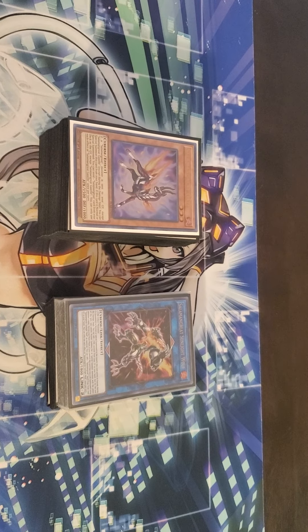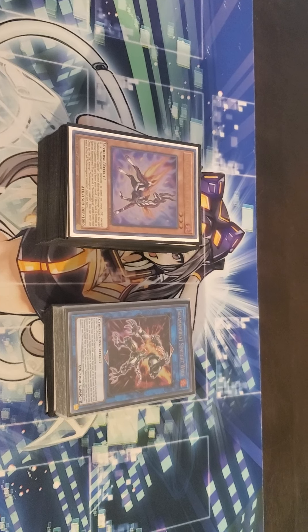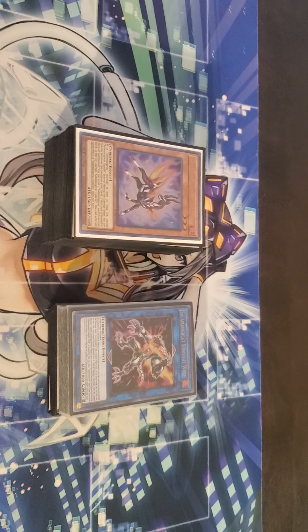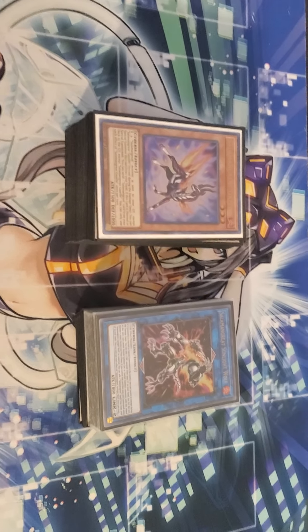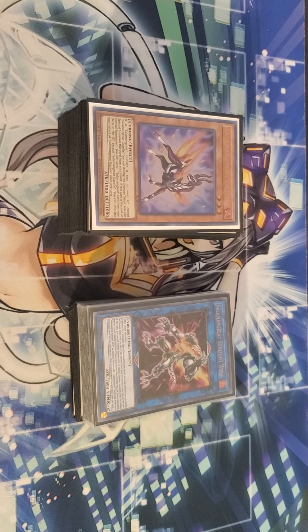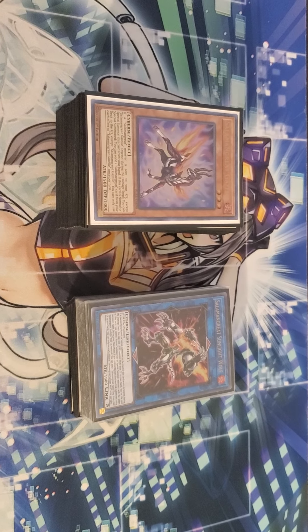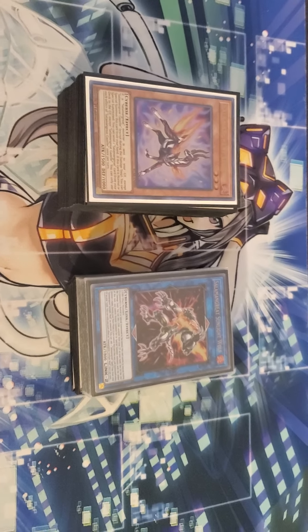Shoutouts especially to my boy Cody Ryan for helping me with my deck and teaching me the combos, because I am still learning my Salamangreat. Do forgive me if I can't give you much explanation of what the cards do — I am still learning and still reading up on all the cards.